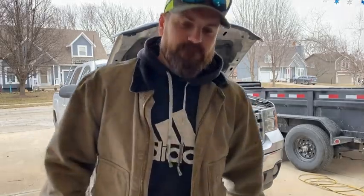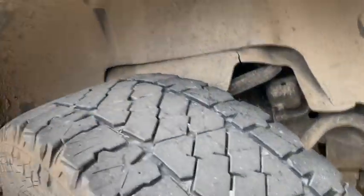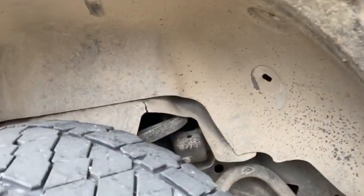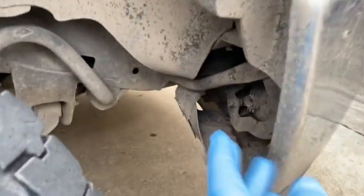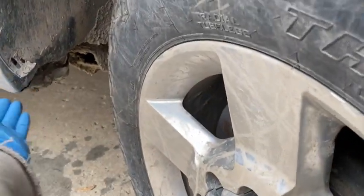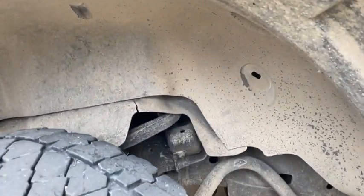There's different ways to skin a rat or whatever it is that you're skinning, but this is my way. Some guys do this by taking the wheel off and getting up through this hole right here. My fender liner has been off a bunch of times, so it's easy enough for me to take it off. It's been torn up and hacked at and cut — this is from the previous owner. Anyways, I'm going to pull this fender liner out and I'll show you where the fuel filter is.